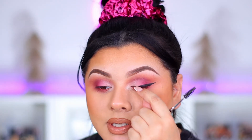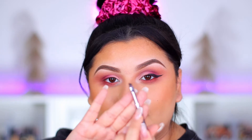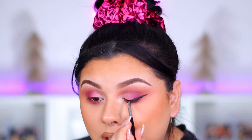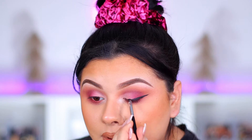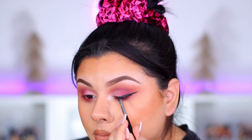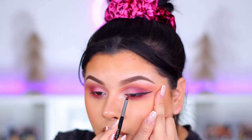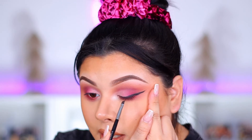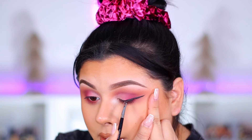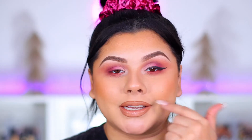Now we just need to tight-line against the lash line and connect it to our waterline. Taking the brush with the longest edge towards us, stamp it against the lash line. Then flip to the longest edge towards the outside, slightly tug the lid, place the angled brush where you see the little divot, and drag it in. This side is pretty much done.